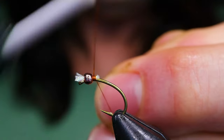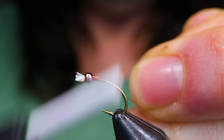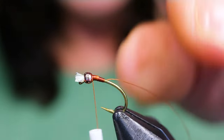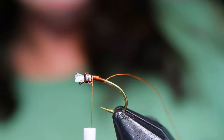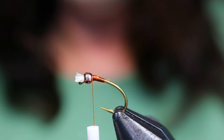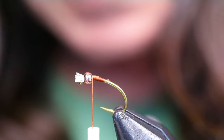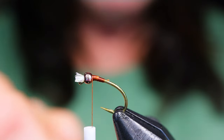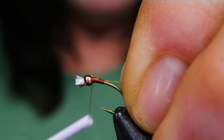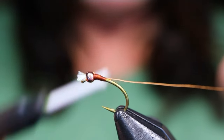Now take your same thread and restart it back on the hook with a jam knot. Just start building a little taper here towards the bead before tying anything else in. Now I like to take the rib material — for this one I'm using fine copper wire, because it's pretty much the closest to the fly I've used quite a few times at Tunqua Lake, which has an anti-static bag body and a brown underbody, but I do like the gunmetal colour.